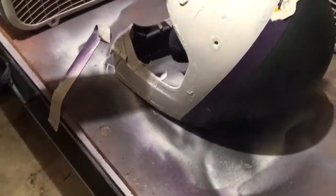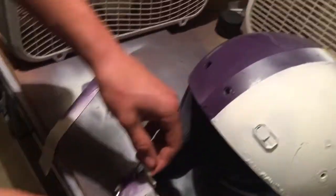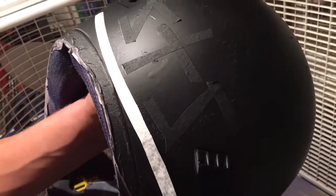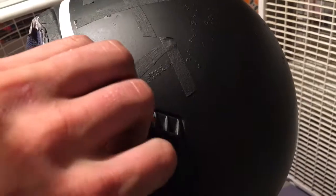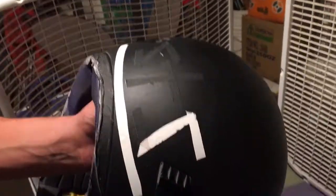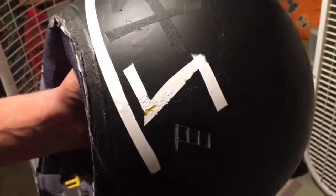Alright, so basically except for that one part it doesn't look too bad. Let's do the rest of it, do this little middle piece right here — oh yeah. Let's take the STS tape off on the back. Pretty clean, that looks good. A Sharpie will fill that in.